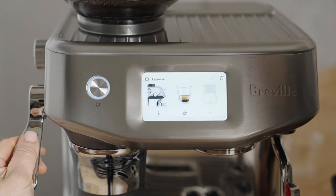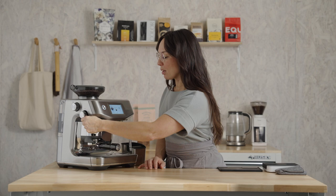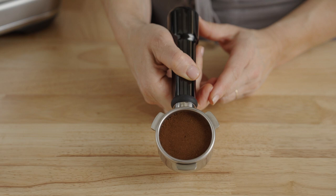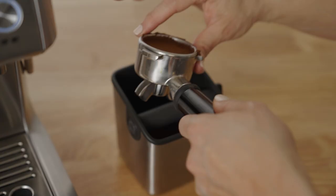Press down on the tamp lever — the green arrow will indicate that you have the correct dose amount. Let's do one more tamp to polish. Just like that, 18 grams. That's pretty cool.